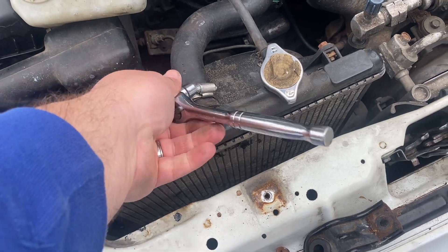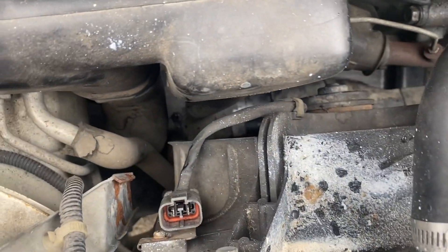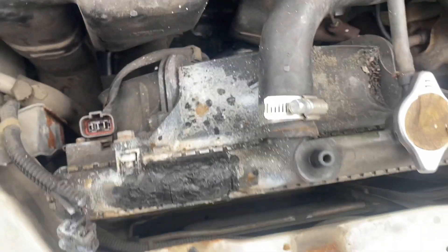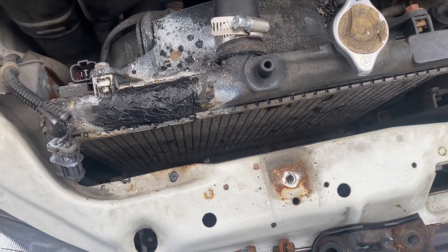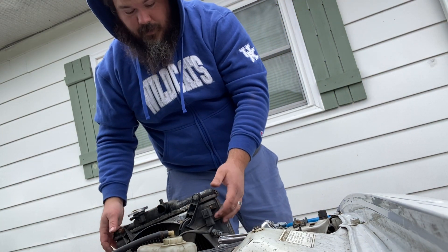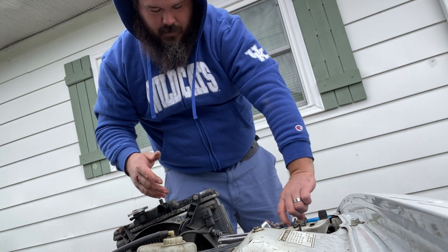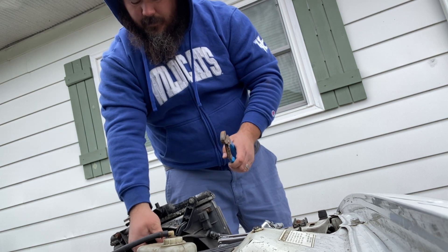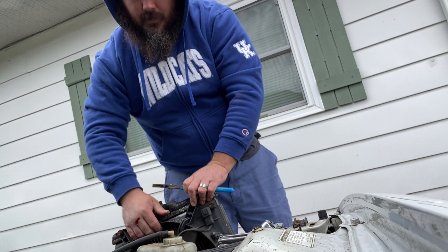Next thing we're going to do is loosen these hoses. You've got one on the top here and one down on the very bottom. Get those loose and pull them off, and the radiator should just come straight up. Once we start pulling this up we're going straight up. There's a hose down on the bottom that we'll get disconnected, and we'll pull it towards the top so we can reach that other hose. We're just going to pull this top hose out of the way.